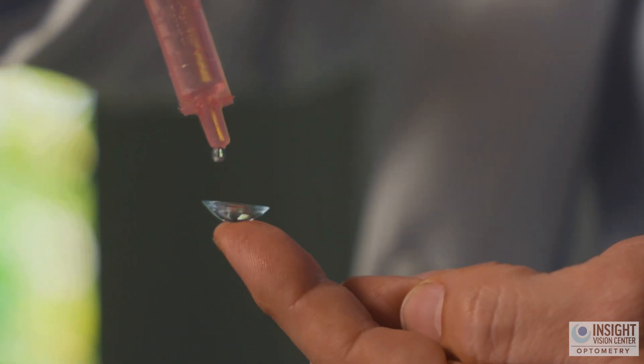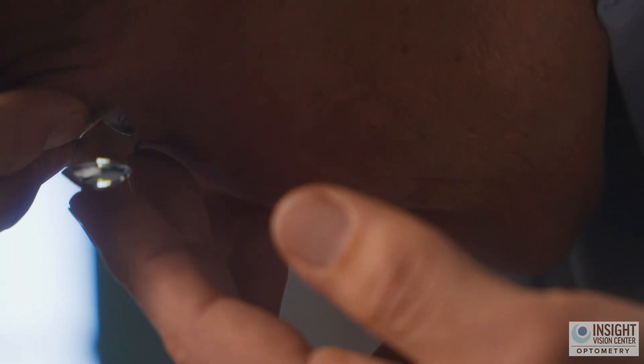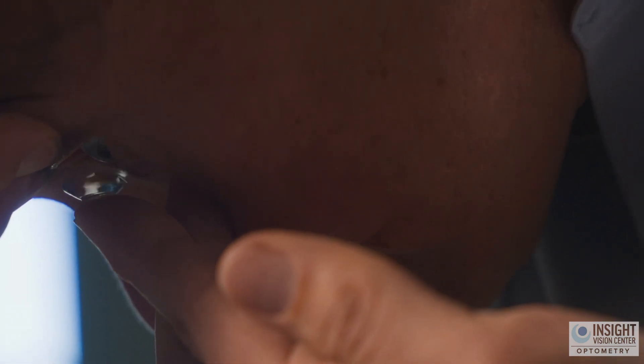All the same rules apply for insertion: chin down and forehead as if you're going to headbutt the table. Hold the top lids with the other hand, then use the middle finger of the hand holding the scleral lens to pull down the lower lid while the pointer finger inserts the scleral lens.